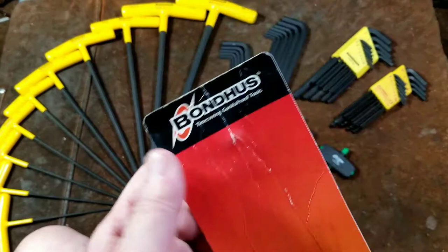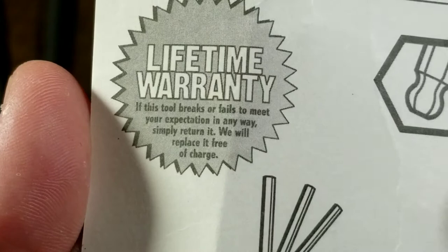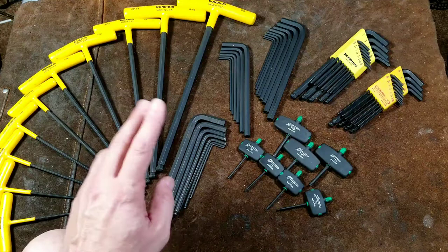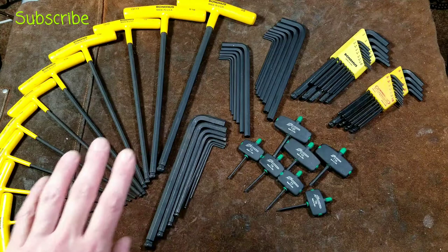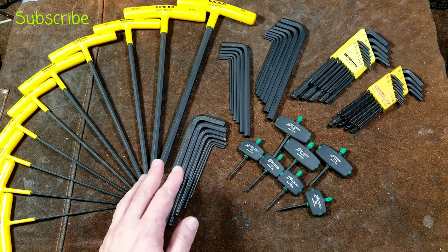Bondhus advertises that they are gorilla-proof tools, and they clearly say right here: 'If this tool breaks or fails to meet your expectation in any way, simply return it. We will replace it free of charge.' That's 'fails to meet your expectations in any way' — the same thing as Craftsman. Technically, if a wrench was very slightly bent, or you didn't like the stamping on the back, that could fail to meet your expectations and you could return it. Obviously that would be taking it pretty far, but when manufacturers use wording like that in their warranties, they do have to expect to really honor them.